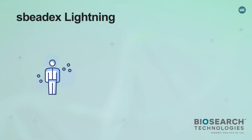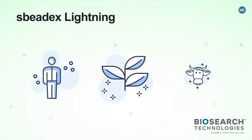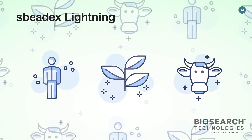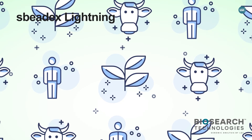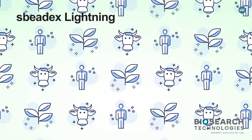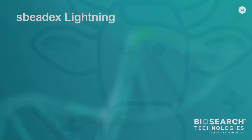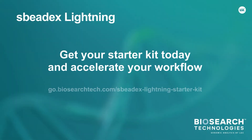SpeedX Lightning magnetic beads enable easy manual but also automatic, high-throughput extraction and purification of high-quality nucleic acids from simple and complex sample types, and is highly flexible with regards to input volumes, workflow adaptation, and optimisation. Get your starter kit today and accelerate your workflow.